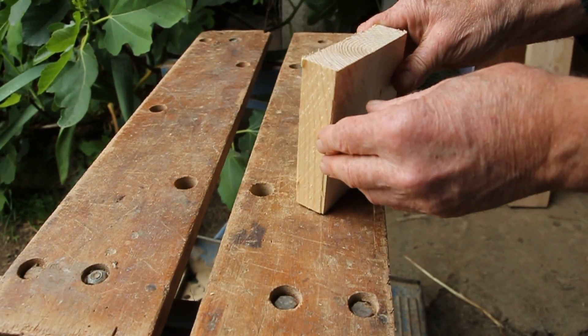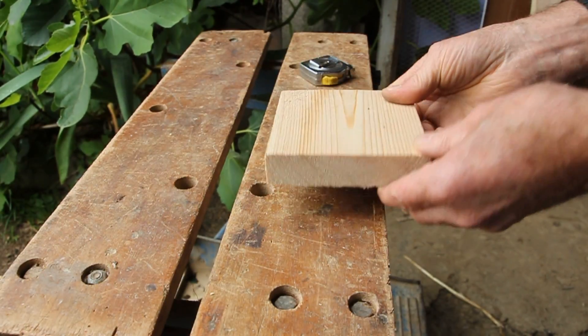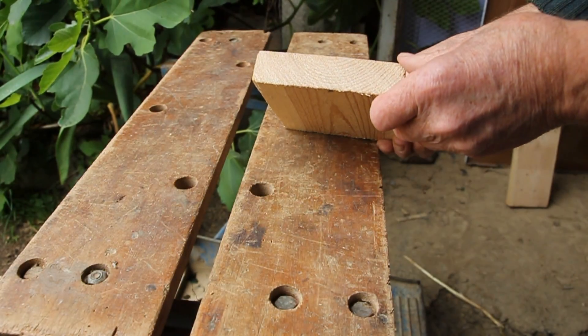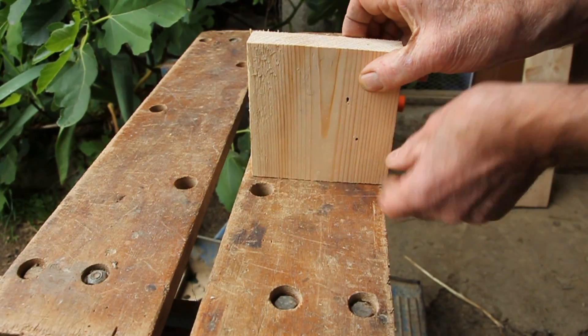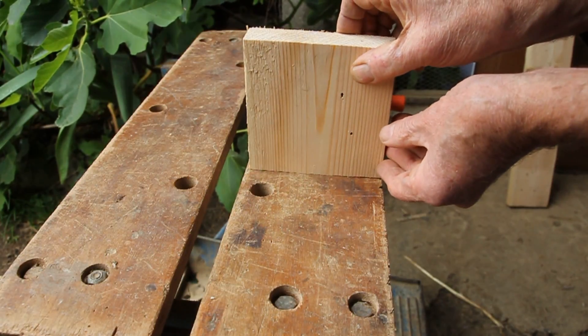I've got a piece of wood which is pallet wood, it's 25 millimetre, one inch thick, and it was quite wide so I've cut a square. I actually think just that thickness alone will be enough — it'll be a bit close to the side wall but I believe it'll be okay, so I'm going to mount the chain wheel to it and see what it looks like when it's actually on the machine.